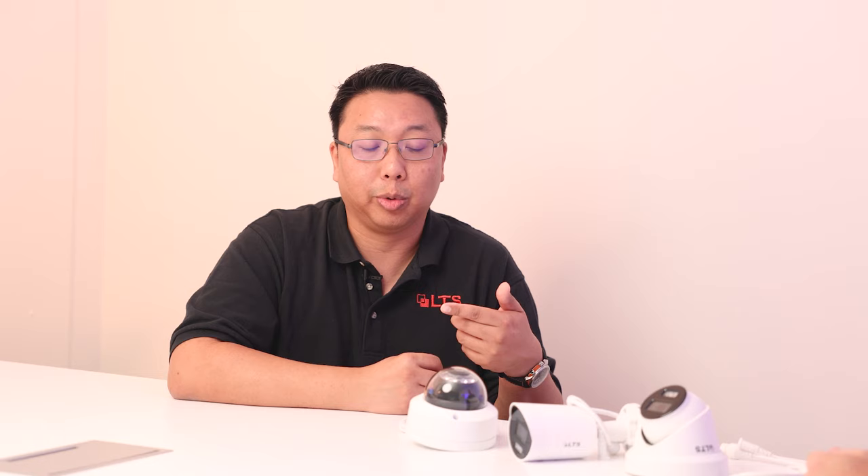How does the camera know to switch modes? The camera will actually have a photo sensor that will let it know whether the light needs to be on or off, but as far as switching between IR mode and color mode, that is actually done manually on the camera itself.